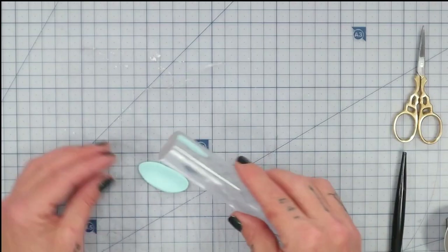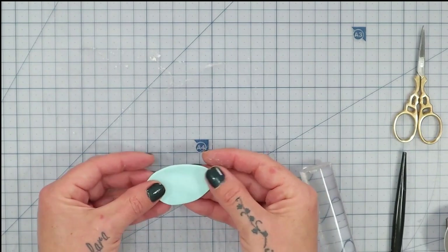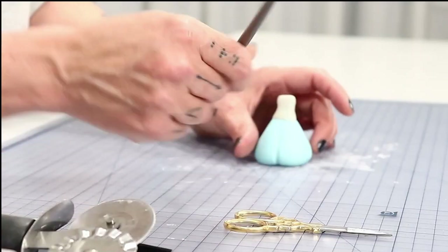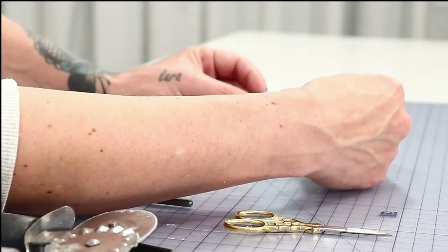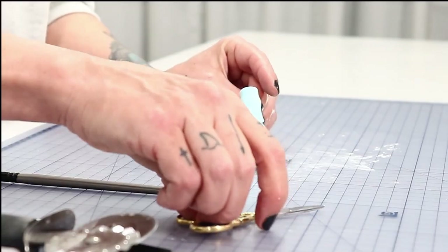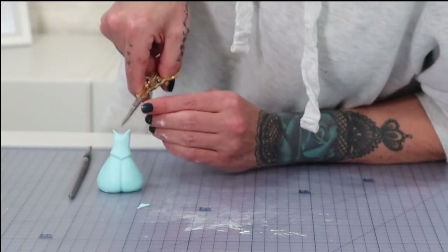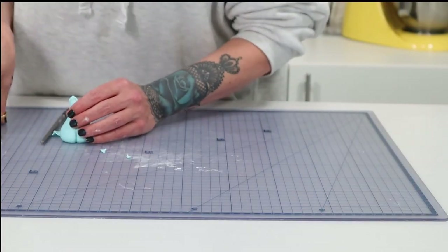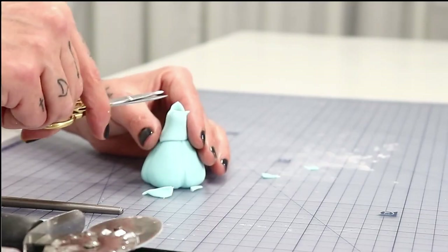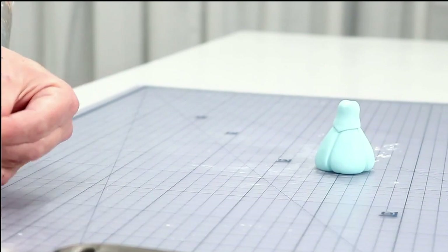To make the top of the dress I take another piece of blue fondant and roll it into roughly an oval shape, making sure it will wrap all the way around the body. I cut a triangular section out of the bottom, then with the point of the triangle at the very front, wrap it around the top of the body. I push down the sides, cut a little V at the top on each side, cut off the excess at the back, smooth it out, and trim the top edge to neaten it up. Super simple.